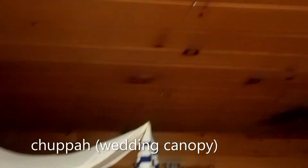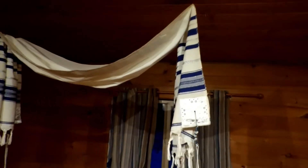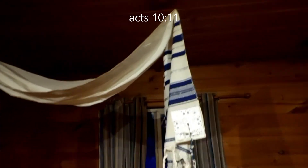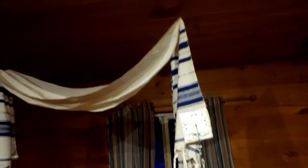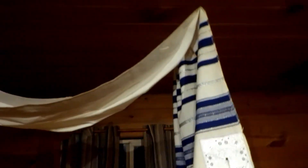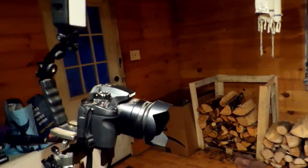We hung it by fishing line. I had intended to hang it from the four corners of it, almost from the tallit itself. But we were kind of in a quick rush and we used fishing line to give it that miraculous look of it floating around.